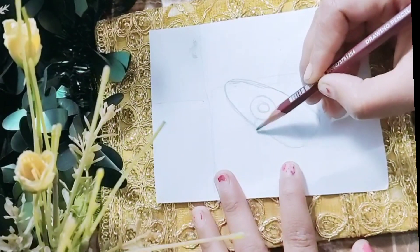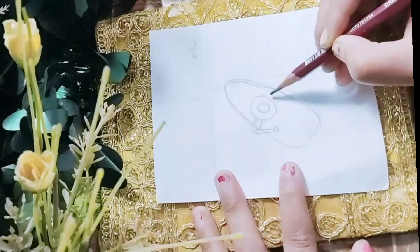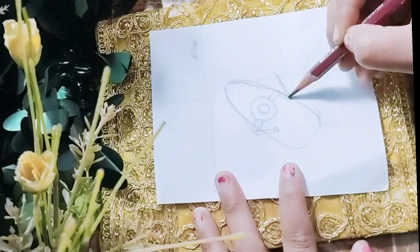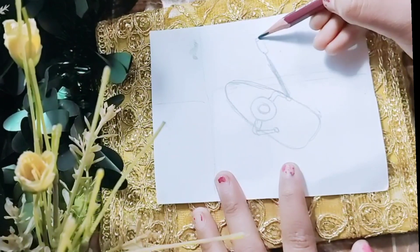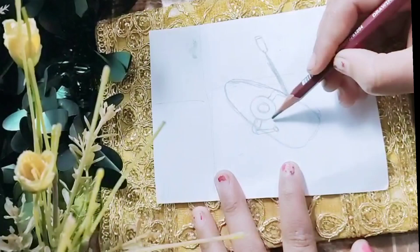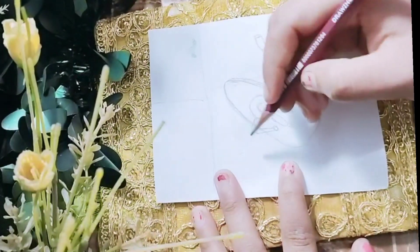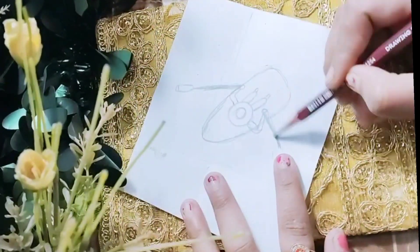First of all I am going for basic sketching, like I usually do. Here I am making a boat with a person inside it and some more things. You can just go for basic sketching first, or you can go for painting first.